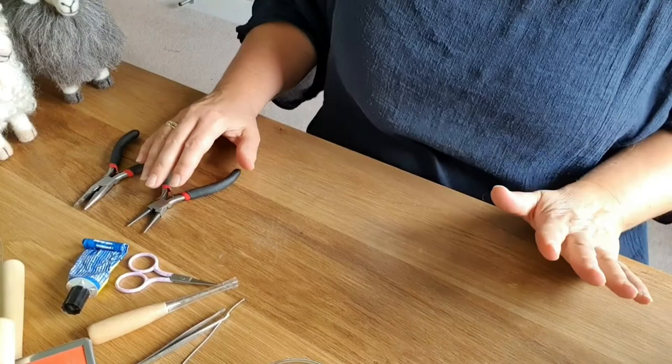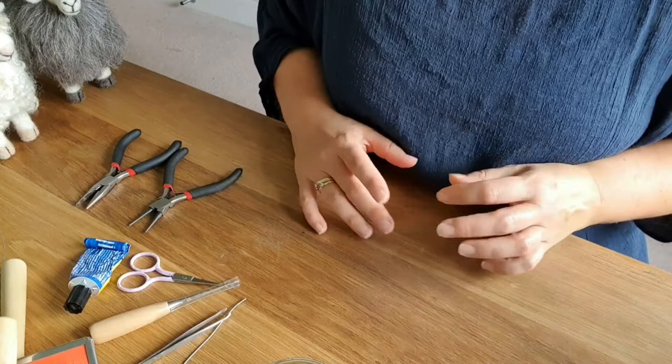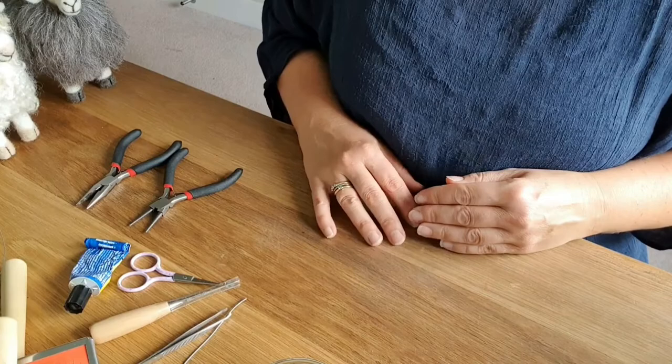If I've still got you, the last little bit of the video covers various tools. Needle felting is a really cheap thing to start — you need a needle, some wool, and preferably a mat, and away you go. But there are tools that are not too expensive that can make your life just a little bit easier.